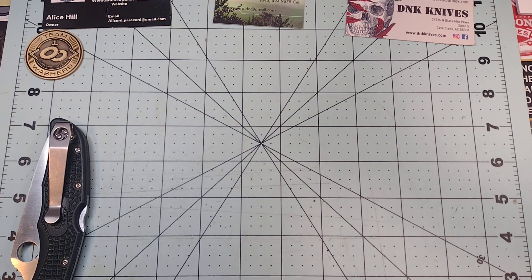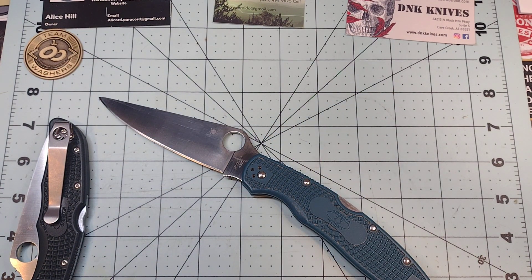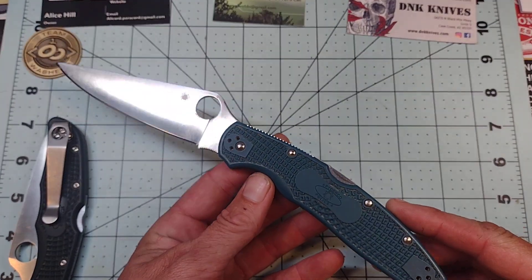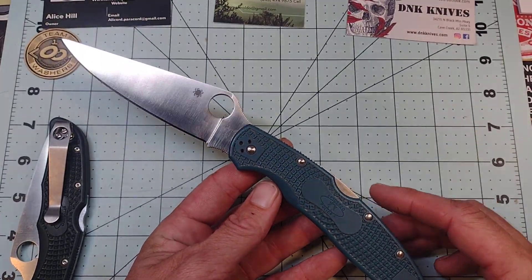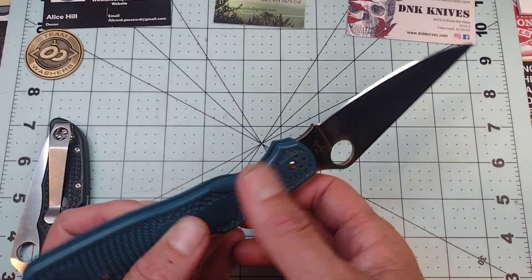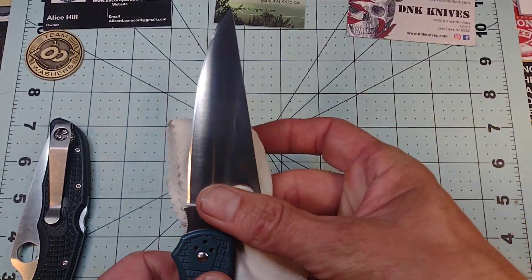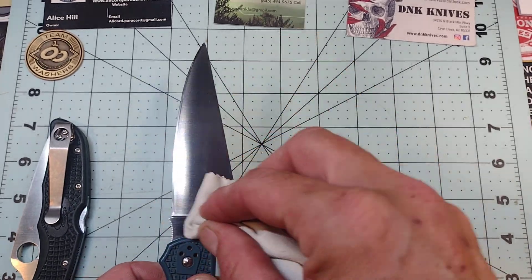Over the life of this knife I have sharpened it one time — about a month after I got it. Since then I've had to strop it here and there, but very, very infrequently — maybe once a month — and it really doesn't even need it. I just do it because I like to.